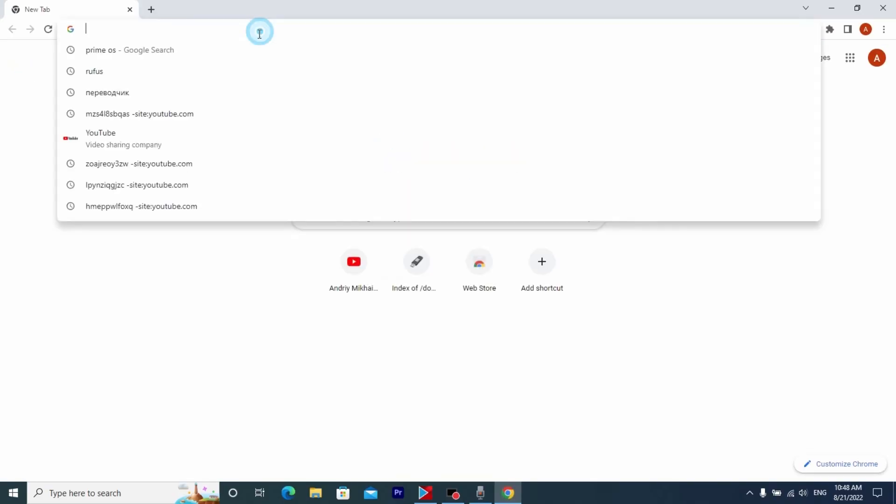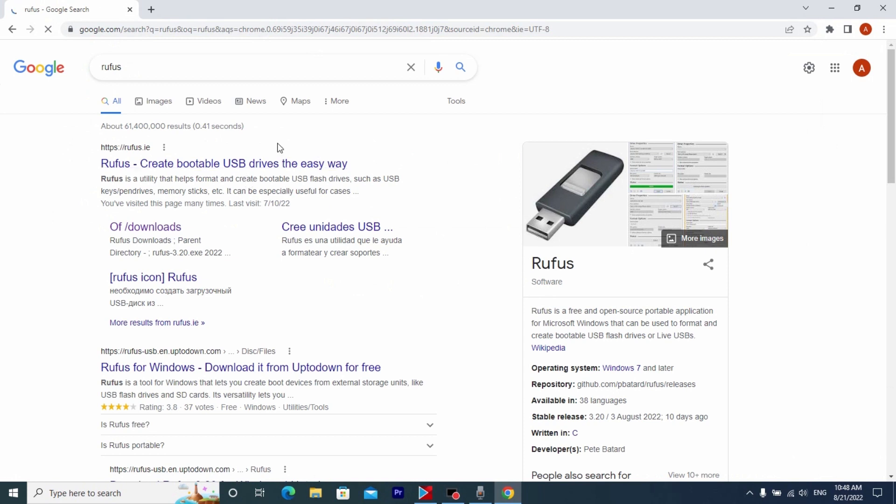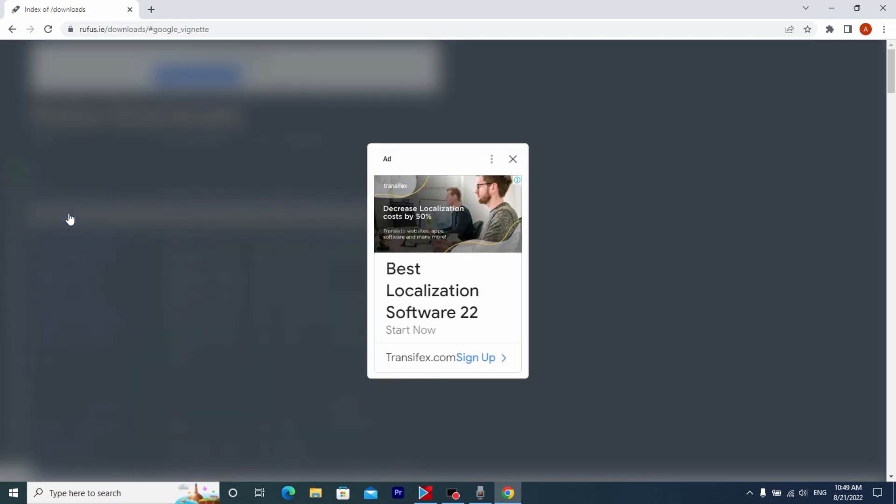To begin, we need to open our browser and type 'Rufus'. We need to download Rufus — it will help to install Prime OS on our flash drive. Click here, then you will have the option to select the version of the program. It's probably not so important which version you download; for example, I will download the latest portable version.